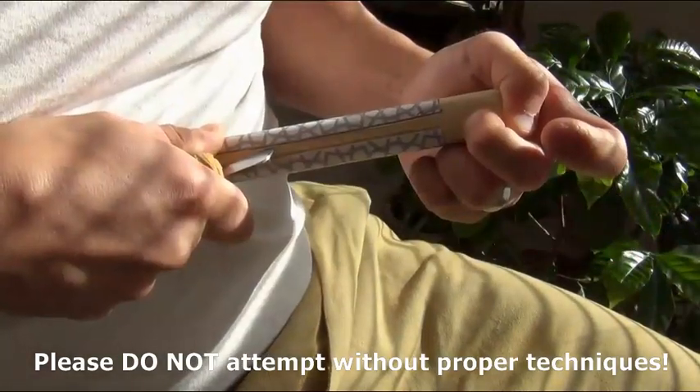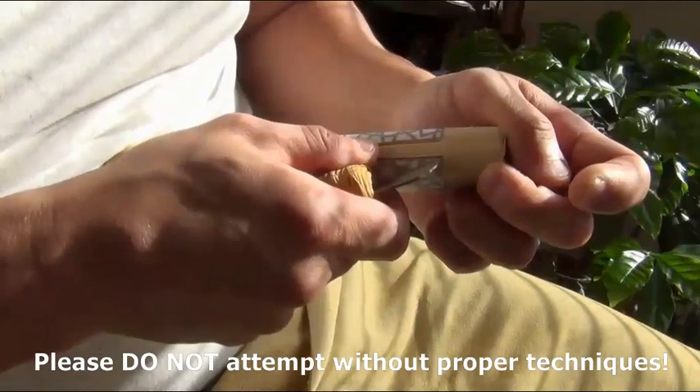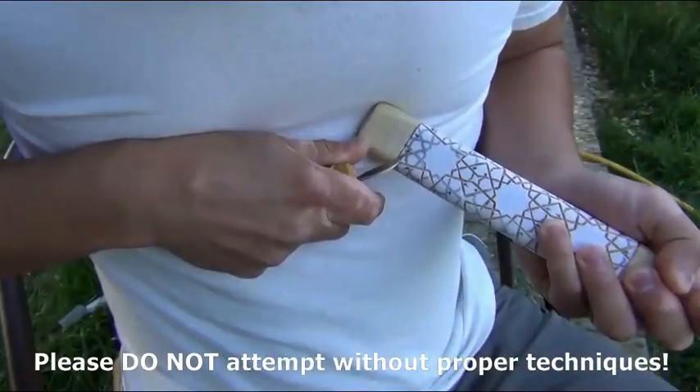The technique used here is called chip carving. Please do not attempt to chip carve without knowing the safety protocol. Number one safety rule of chip carving is that the distance between the thumb and the blade is constant.